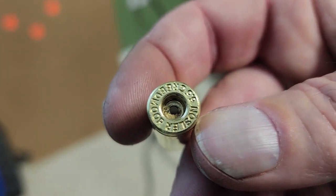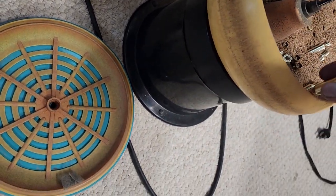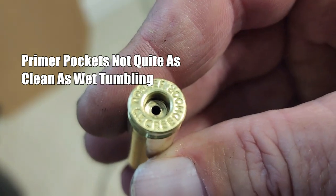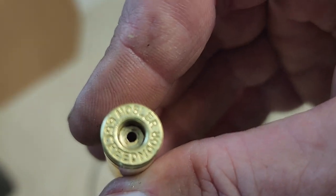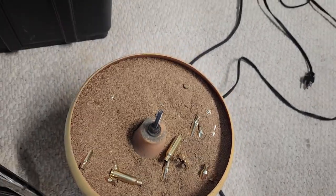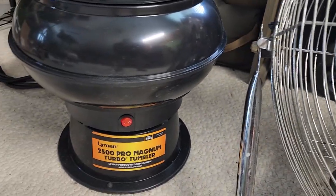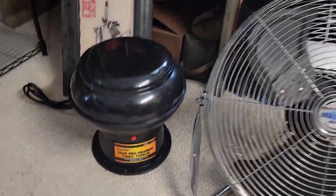I cleaned the primer pockets before I tumbled on the RCBS Brass Prep. Seems to get them pretty daggum clean. The fine walnut shell medium doesn't really get hung up in there. I take a little bit of air and blow these things out before I put any powder in them. That's the old Lyman 1200. And this is the brand new Lyman 2500 Pro Magnum — we'll do a little review and comparison to see how they turn out.